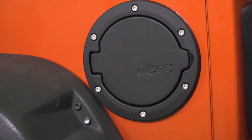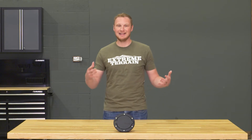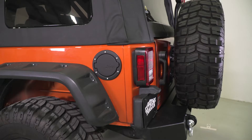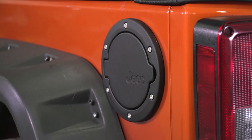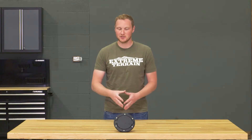Because this is Mopar and because it says Jeep on it, it is going to be significantly more expensive than a lot of the other fuel doors on the market. However, this one is fairly well built, so I think you are getting a good bit of value for your money. This fuel door is going to give you that high-end premium look that you would get if you purchased one of the higher-end trim packages right from the factory that comes with some additional trim pieces on it.